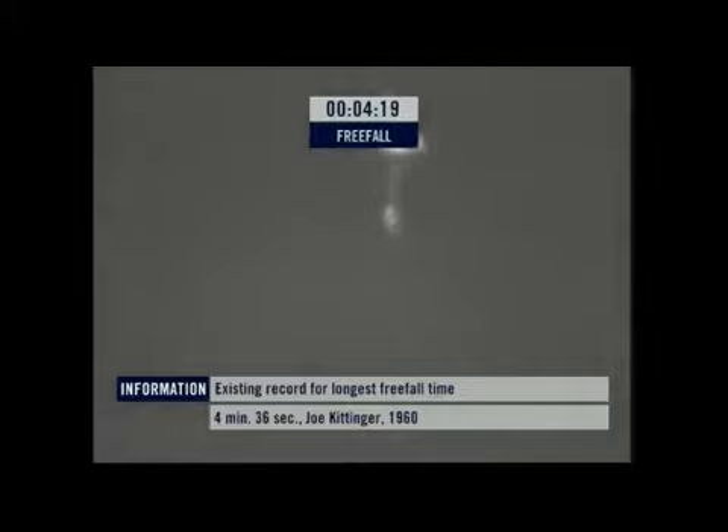There's the chute. There's the chute. Under parachute now, floating safely down to Earth.